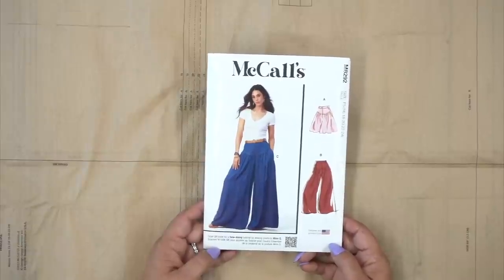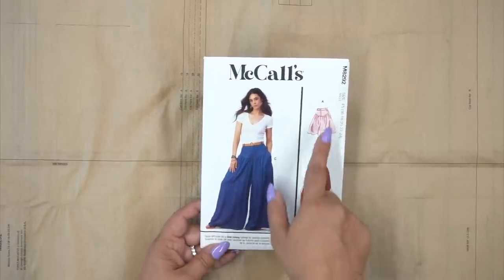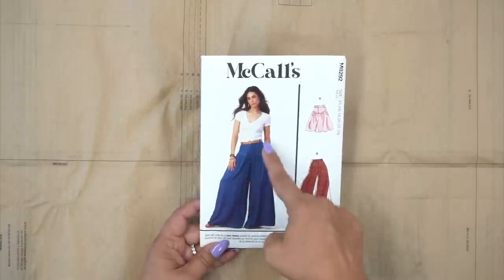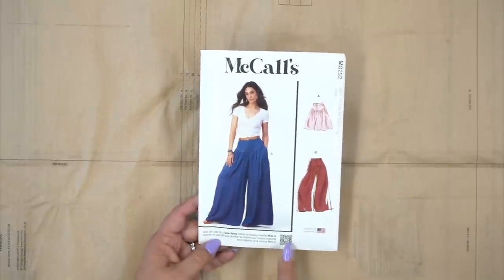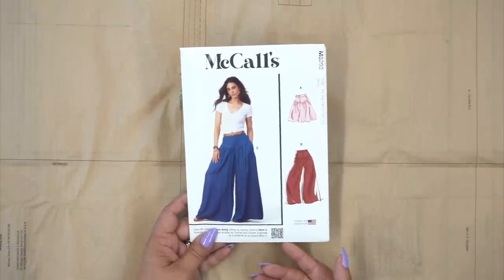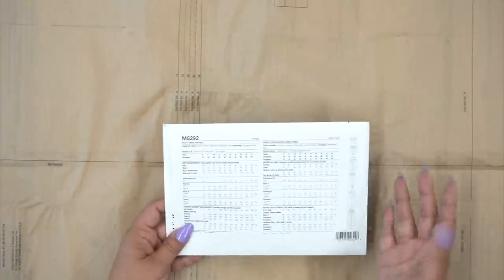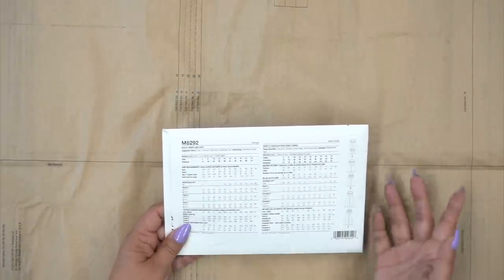You're going to need pattern 8292. I'm going to be doing view C. The only difference here is really the length — we have a cropped version and then we have the shorts. I'm going to be doing the full length version. Now you will see a QR code on any patterns that have a sew along, so you can easily pick up the pattern — just scan the QR code with your phone and it'll take you to the sew along. On the back of the envelope, as usual, you have a list of suggested fabrics along with any notions that you're going to need.